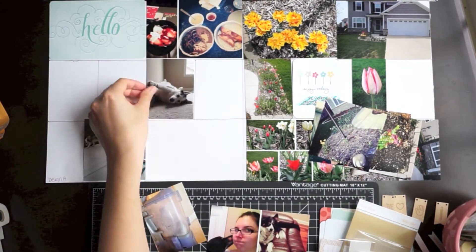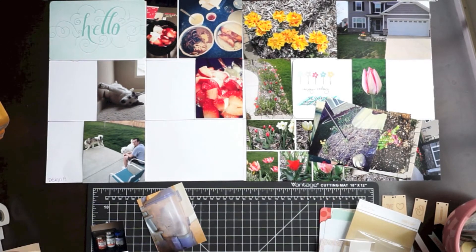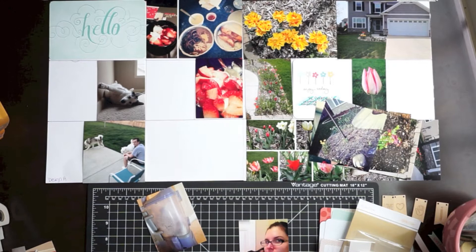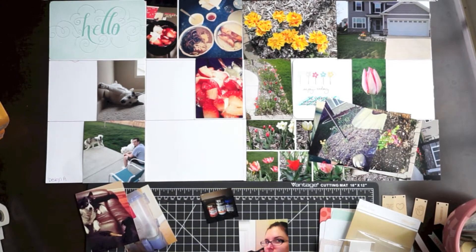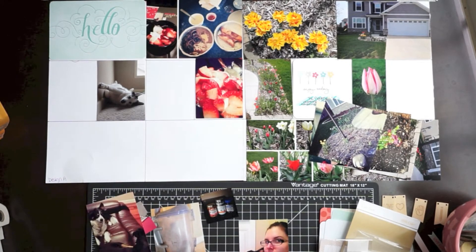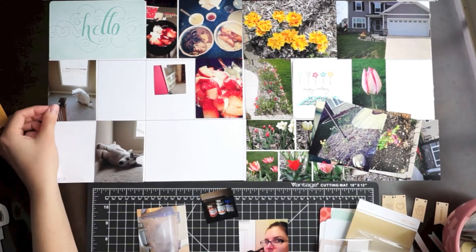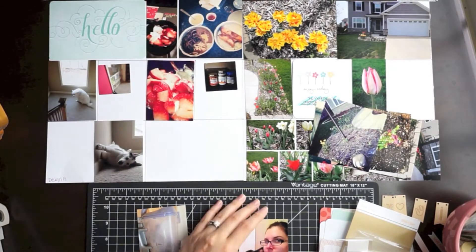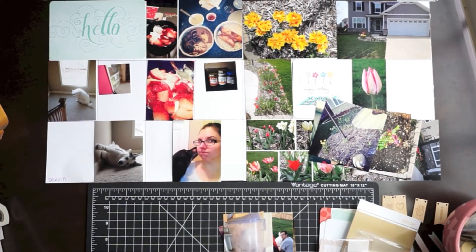It is a little bit of an extra step, but at the same time I'm backing up my photos, which is perfect. If something happens to your phone or your cloud backup doesn't work properly, it's always nice to have that extra hard copy. I'm looking at the silver lining — I get my backup photos automatically without extra effort. I'm just arranging photos here and I end up with two full pages of garden photos.